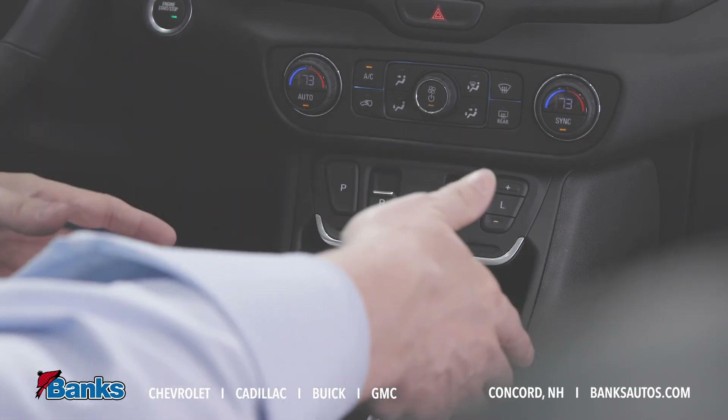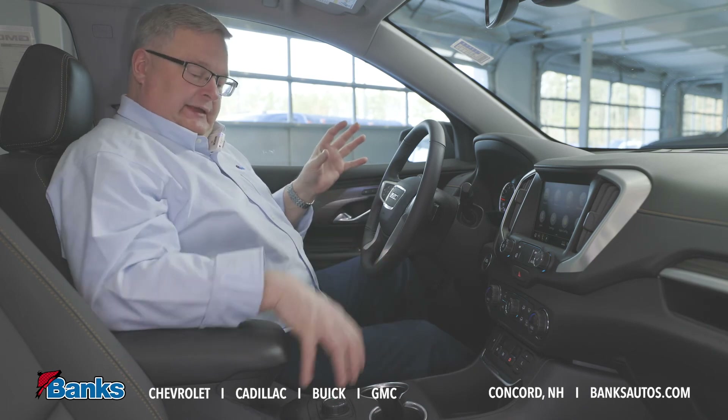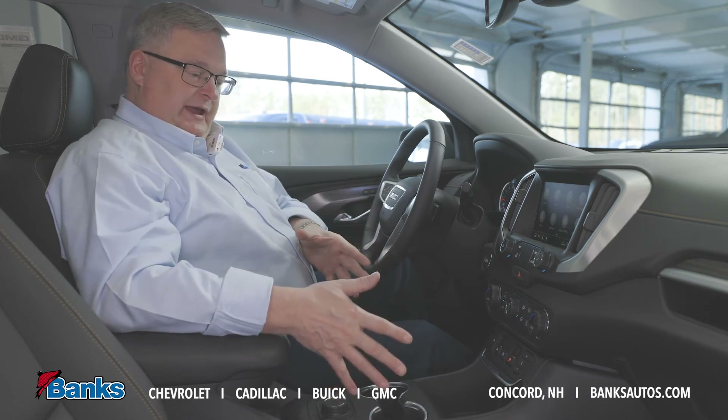Now I have more room for my coffee, anything I'm carrying along — I can drop my cell phone in here and get to the other controls back here. It really frees up the dash.